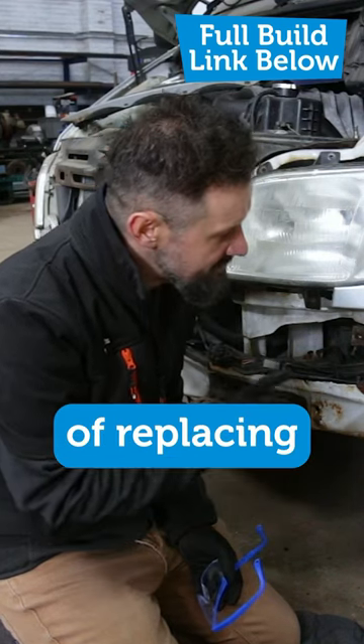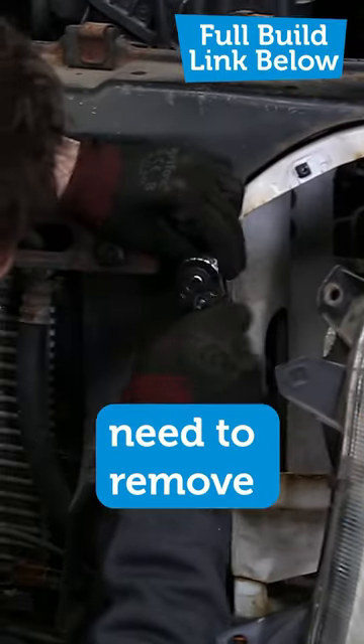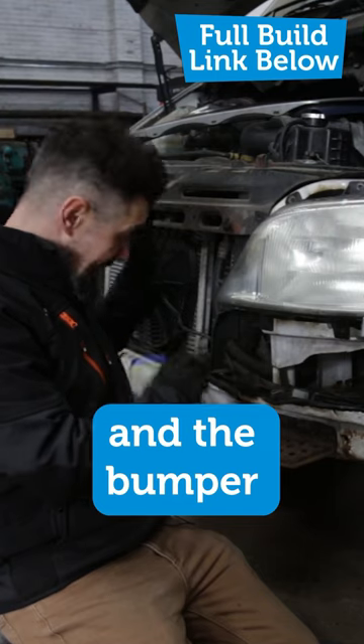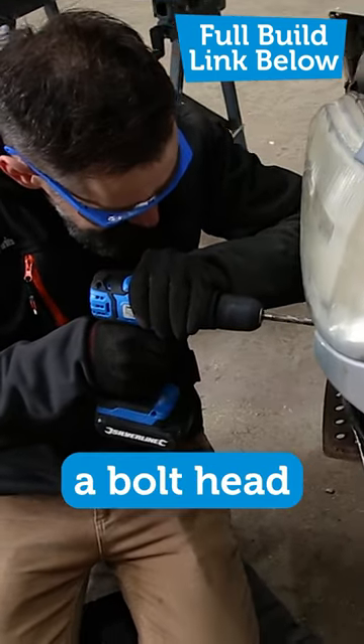The simple task of replacing a wheel arch has turned into removing the wing first, which means you need to remove the light, but to remove the light you need to remove the grille and the bumper. And now I've sheared off a bolt head.